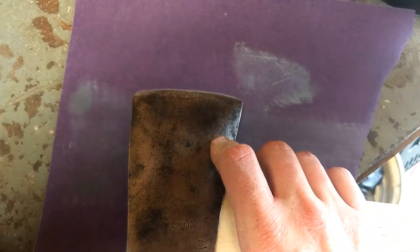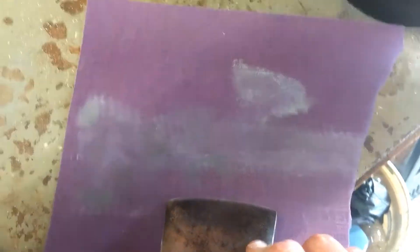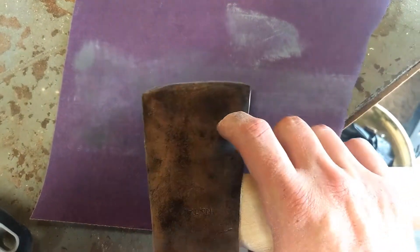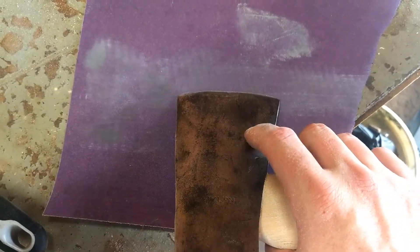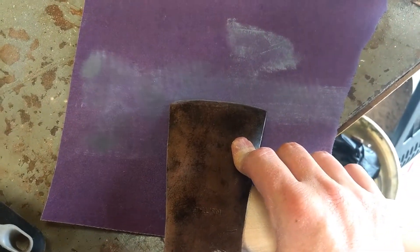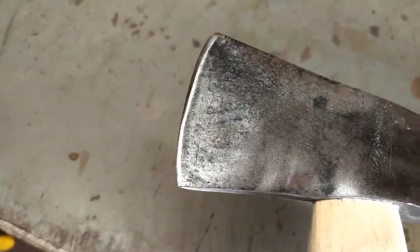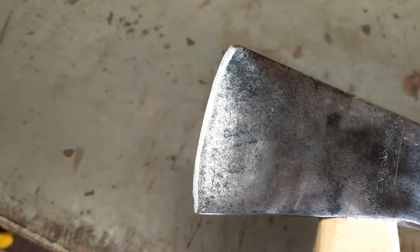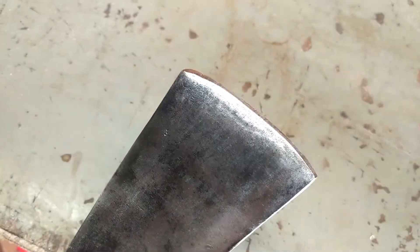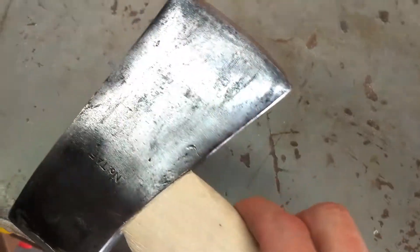Going to work on the edge a little bit on some sandpaper. Just got some 220 grit — going to try to get somewhat of an edge back on the blade, and then eventually I'll move up in grits and go to a stone to get it sharp. It's got a little bit of an edge on it now — nothing crazy, but it has a bevel at least.